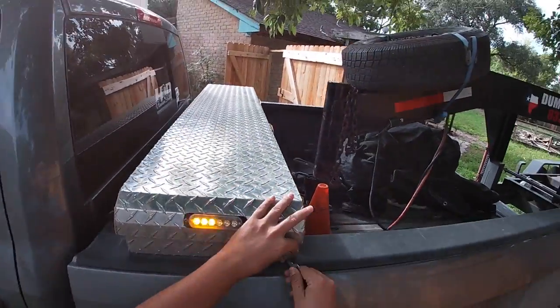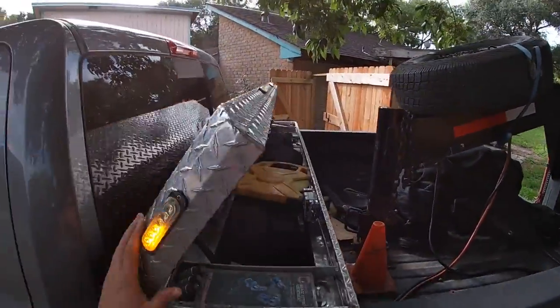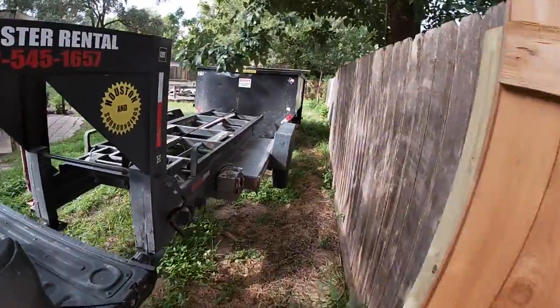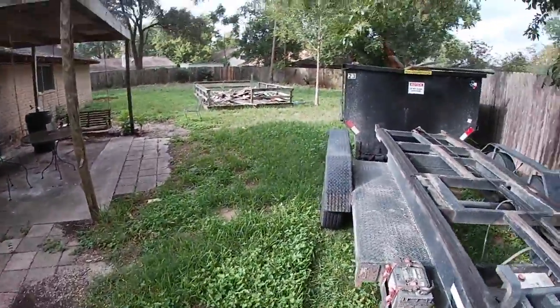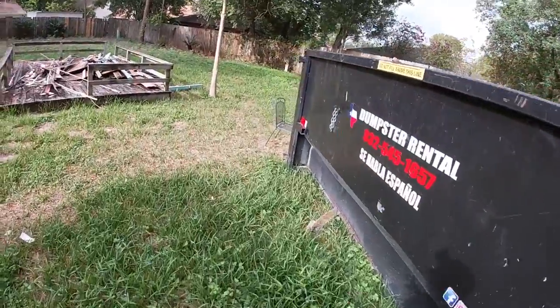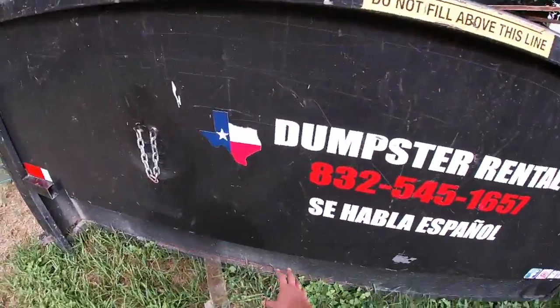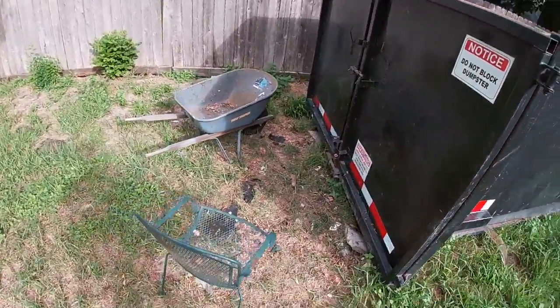We are about to pick up this 18-yard dumpster and I'll show you guys the process. This dumpster here, I let the guys put tile in it. Tile makes it pretty heavy, but I told them to put it in the back of the dumpster, so it should be good.